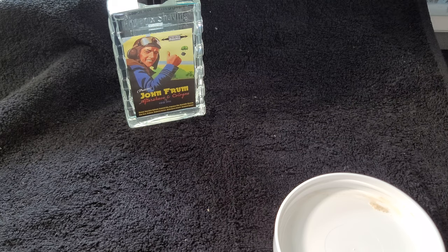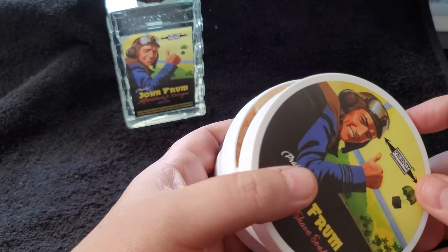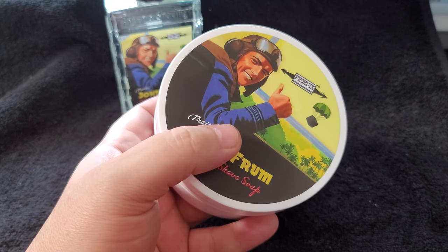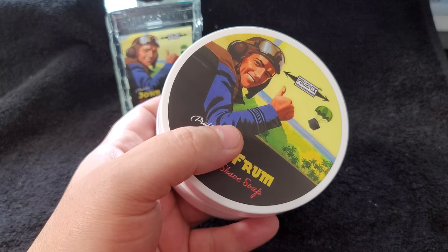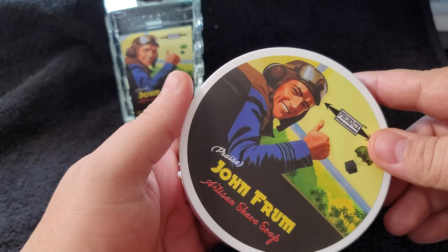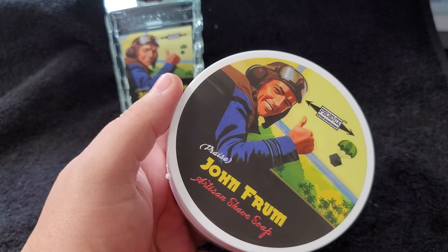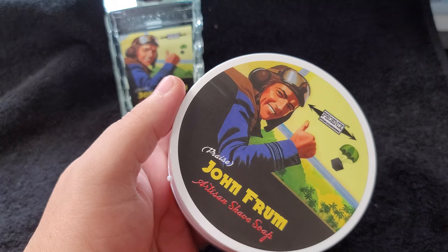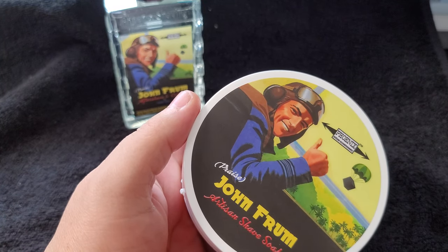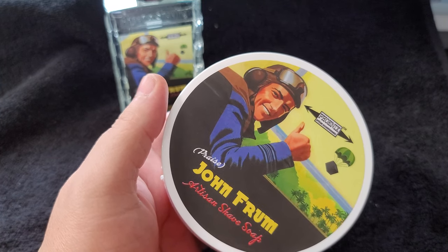It's really nice — it does make me think of maybe an old-school aftershave. Let me read from the website; I'm very interested to see what this says. The scent profile for John From: Sicilian cedrat, black pepper, sea salt, ambergris, Royal Hawaiian sandalwood — I knew it — vetiver, white musk, and animalic musk. My nose is getting better! I did get the citrus, I did get the musk, and I was going to say wood.